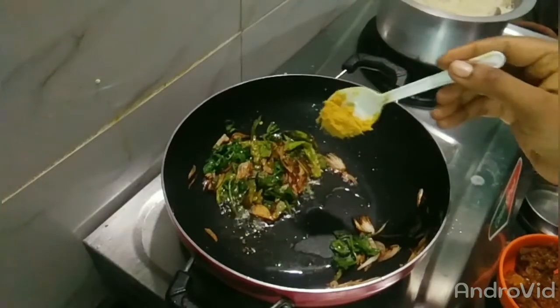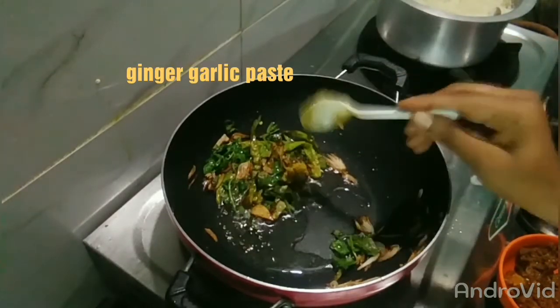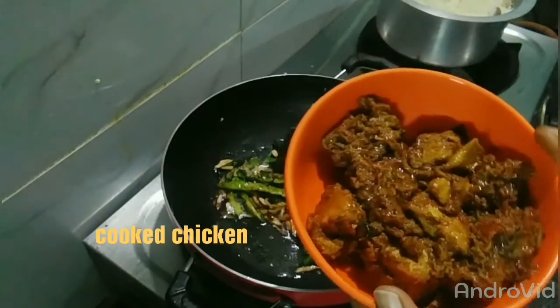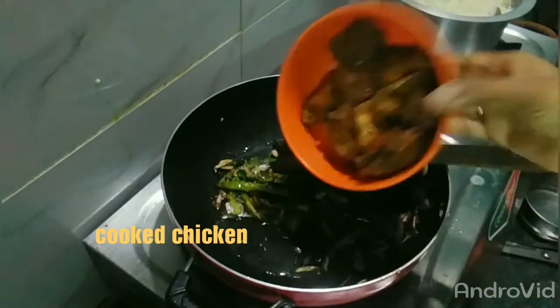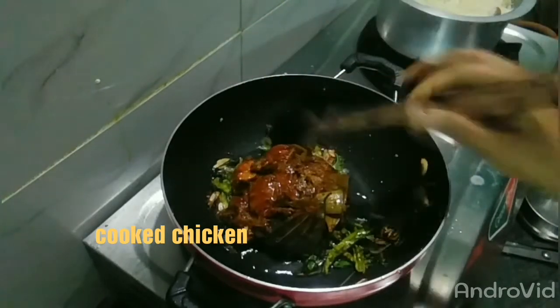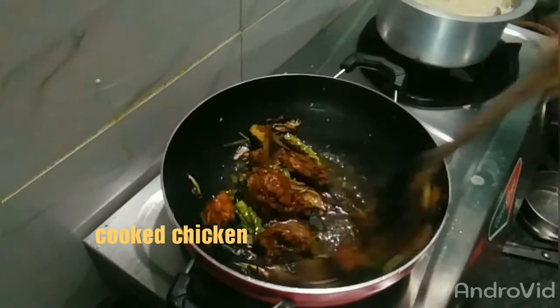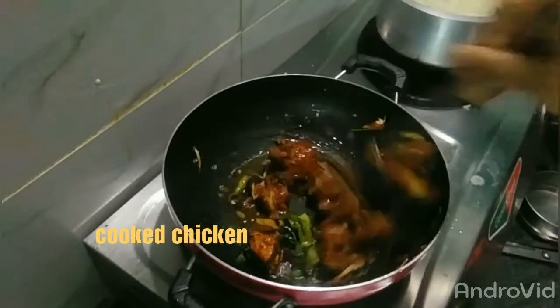Put the chicken in the pan and let's fry it a little bit.